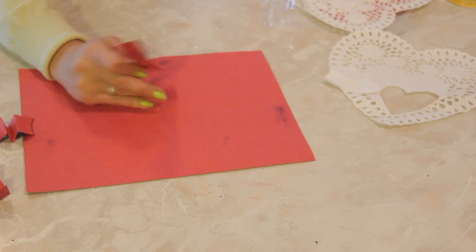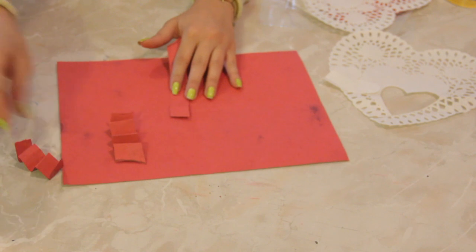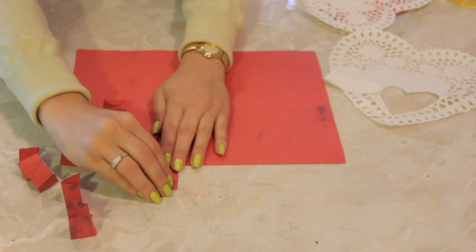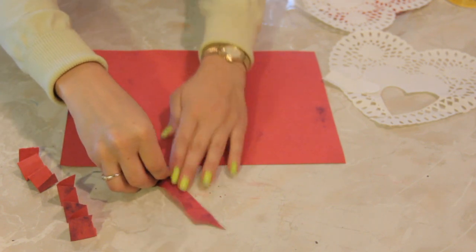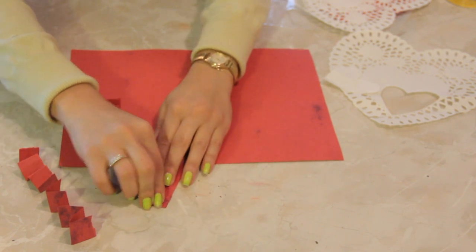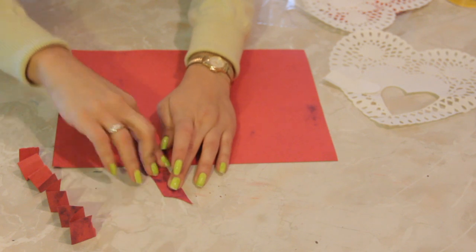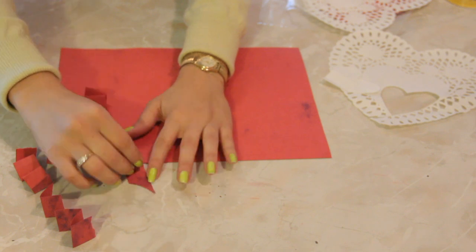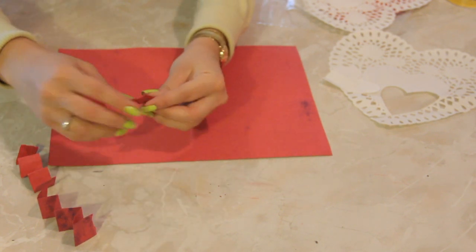I'm going to set the rest aside and fold them accordion style, making sure that each accordion fold is even, because this is how we're going to do our pop-ups. Fold it a few times, quadruple times, a little more than that.